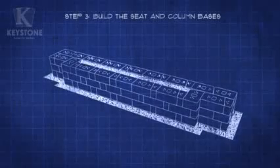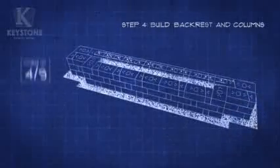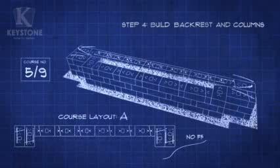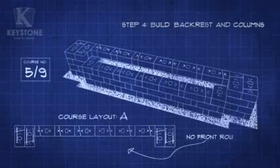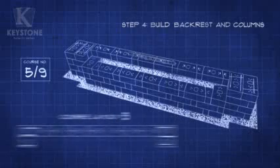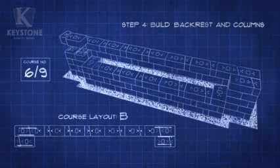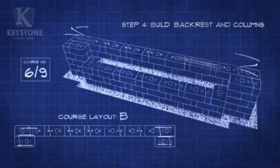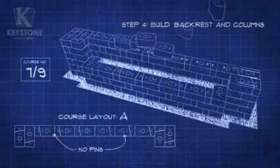Let's move on to the backrest and columns. Start by applying adhesive to the back row for some extra support. The seat's base is finished so you won't need the front row of stones for this step. Keep alternating between Course Layout A and B to build the next three courses. Ensure each course is level before moving on to the next. We're done with the interlocking pins since this is the last full course.